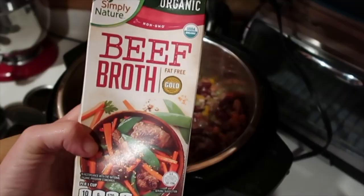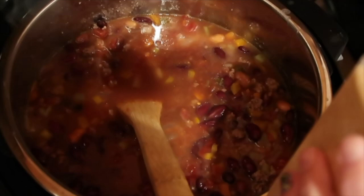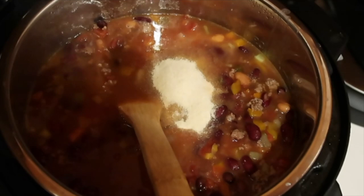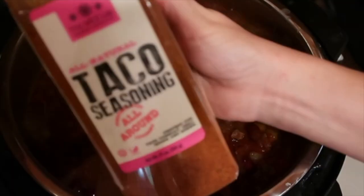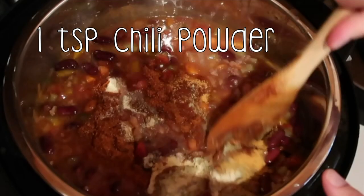The beef broth is to your preference and how thick or thin you like the chili, but I usually add in about half a container and leave it there all day in case I need to add more later. Next I add in all of our spices: our onion powder, garlic powder, paprika, seasoning salt, and our no-salt seasoning like Mrs. Dash. You can also add salt and pepper to taste — I usually like to do that at the very end and see if I actually even need it. I give it a nice big stir and just the aroma is already smelling delicious.